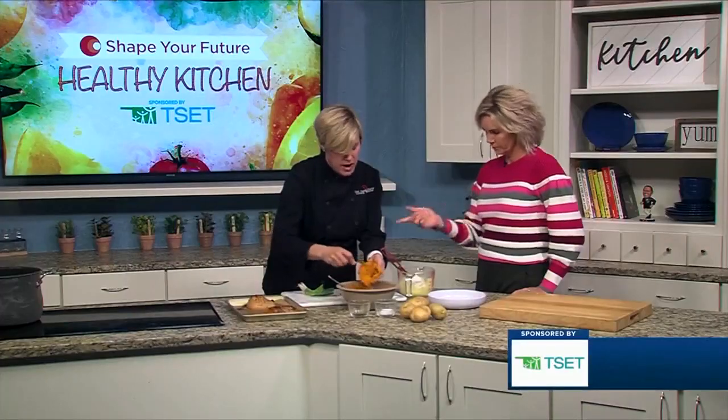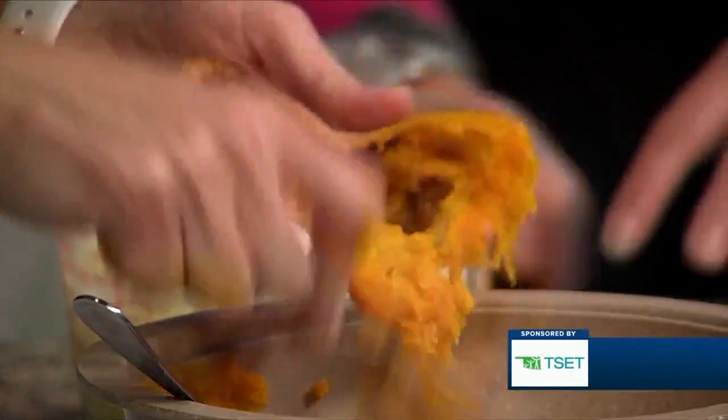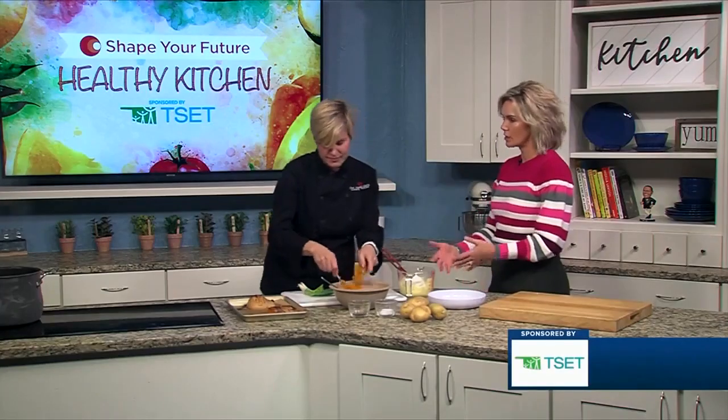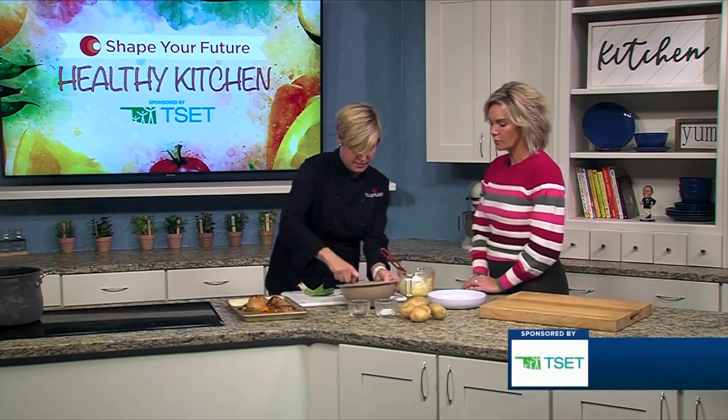Roast it for — it'll probably take an hour or so. And this is just a great way to put in some of those healthier options into some of your family favorites, just getting those little touches of healthier options.